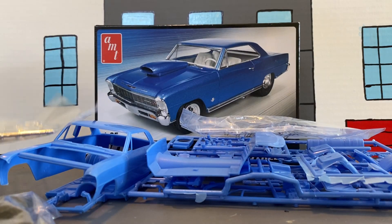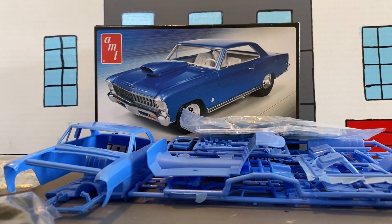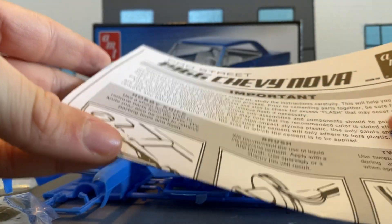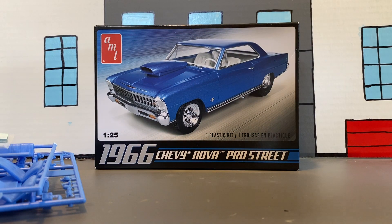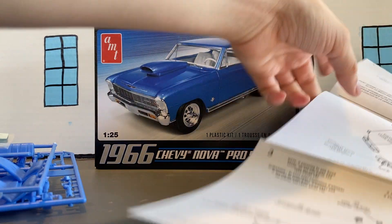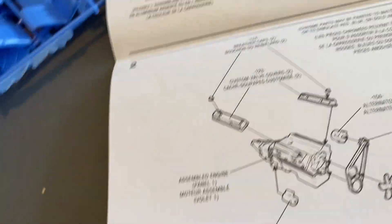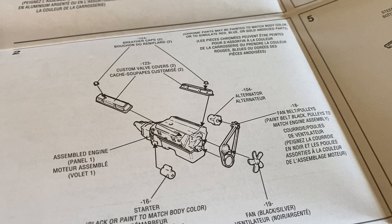We got our decals — not much, just a license plate and all that. I might go with a different license plate to be different from my dad. And then here are our directions that we're going to take a look at.